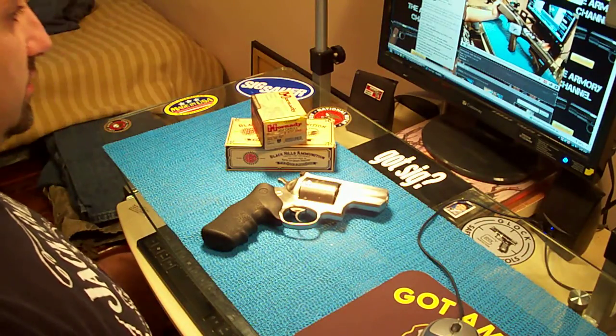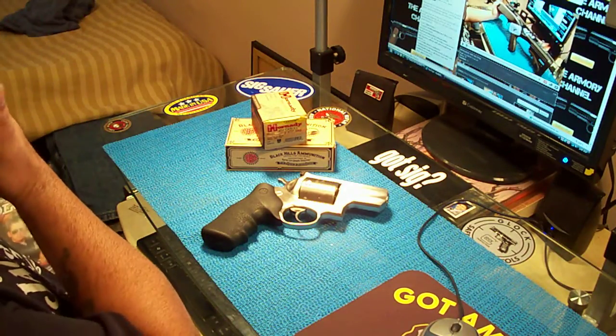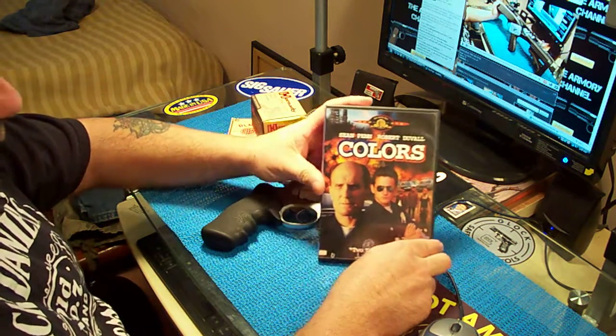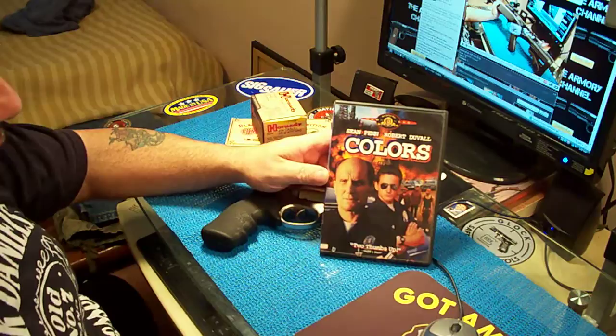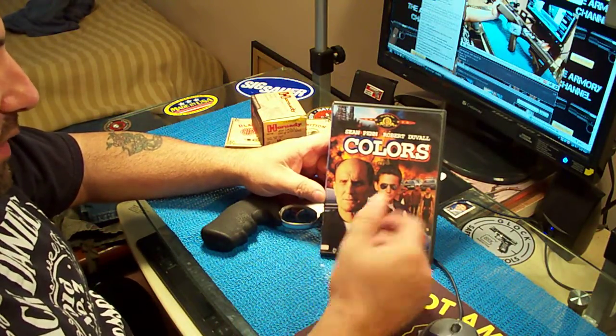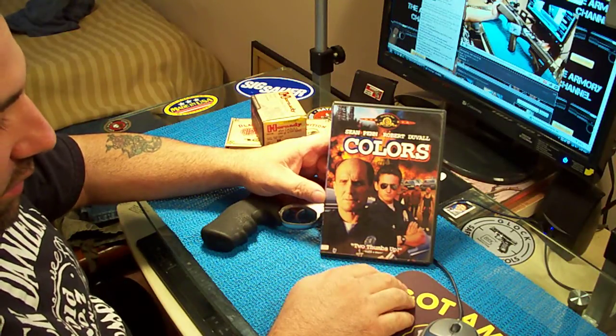Another movie recommendation. This is an older movie but it's really good. This is Sean Penn and Robert Duvall. It's called Colors. It's about another movie that isn't real popular, that not too many people know about.